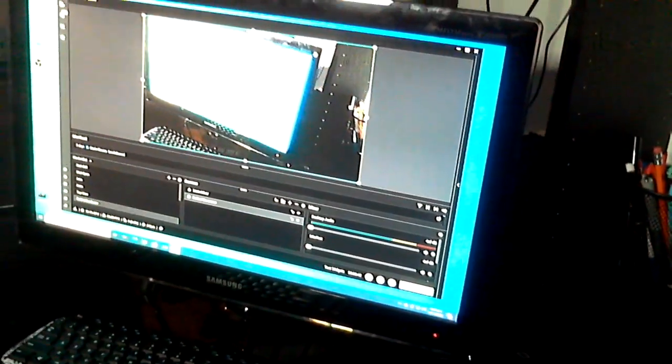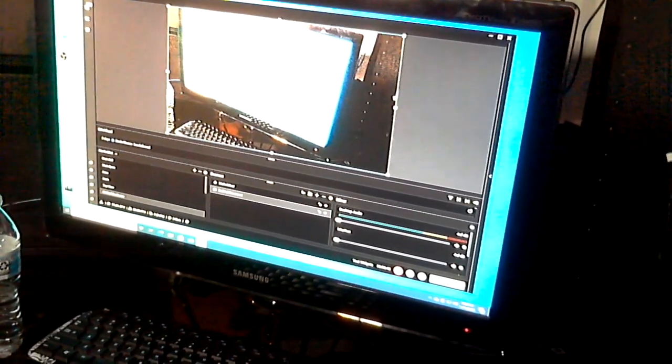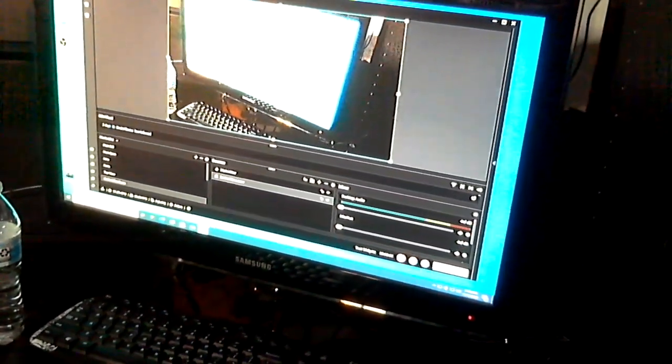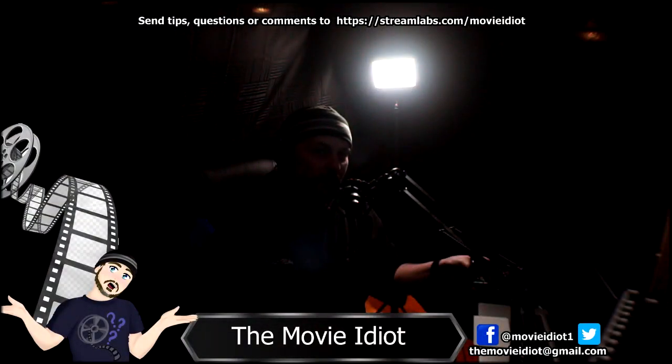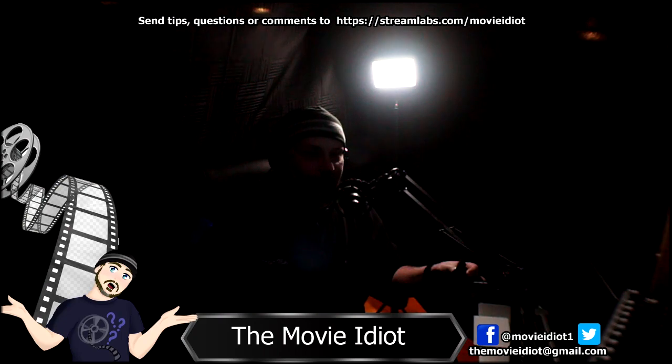The Cam Link just plugs right in, and that works with the computer software which is OBS. I got a mini HDMI to regular HDMI converter that goes into the Cam Link, which then talks to OBS, and OBS processes the camera. Right now the Sony a5100 looks pretty dark because I don't have my front lights on, and I haven't zoomed in yet since I want to show you the whole setup.